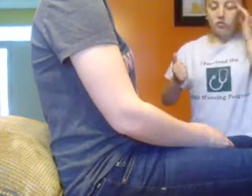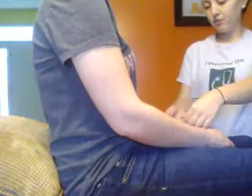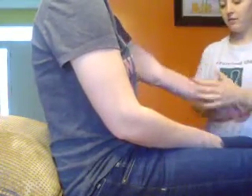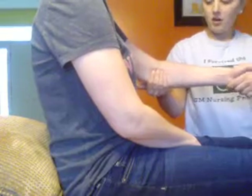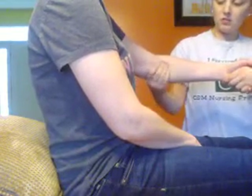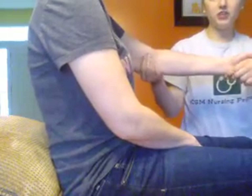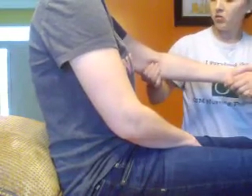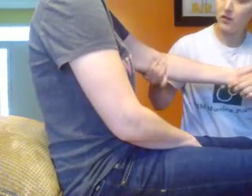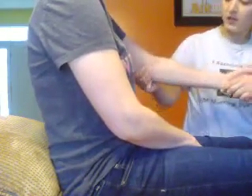Next I'm going to look at your epitrochlear nodes. I'm going to have the person shake my hand and then with their arm slightly bent, feel right at that notch where the elbow meets — you want to try to get under all that muscle and feel around. You shouldn't feel anything bulging out or abnormal. I don't. If the node was enlarged you would definitely feel it.